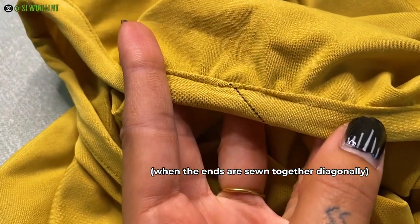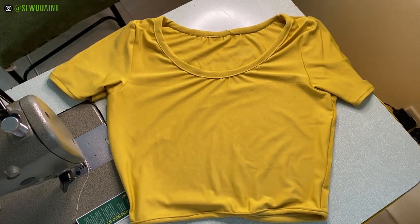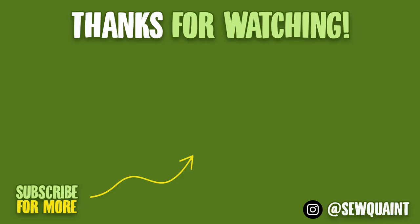I hope this video has been helpful. Next I'm going to be posting a tutorial on how to sew an off-the-shoulder top that you can use this finish on. See you later. Thank you.